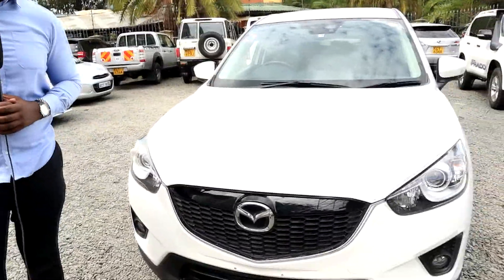Hello and welcome to Mchuma Reviews. Many thanks for joining us on this episode. This video is brought to you courtesy of Kaa City Limited, just on your way to Yaya Center on Argwings Kodhek Road. On this episode I want us to look at this beautiful 2013 Mazda CX5.